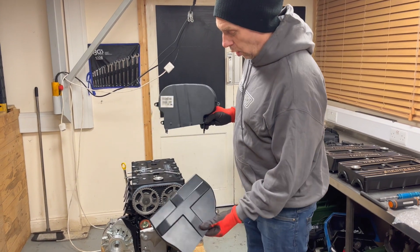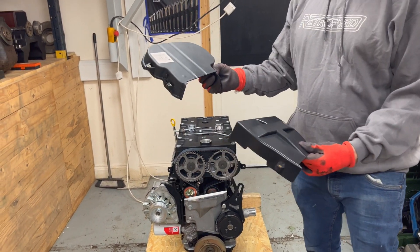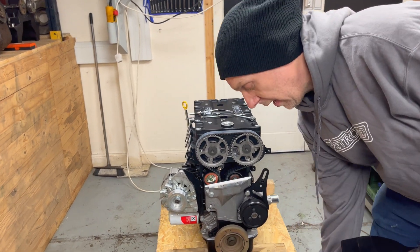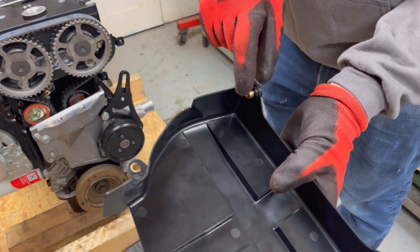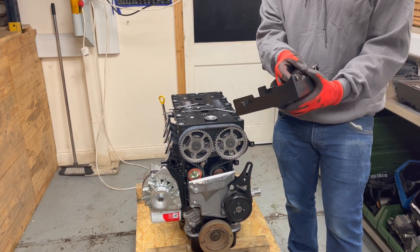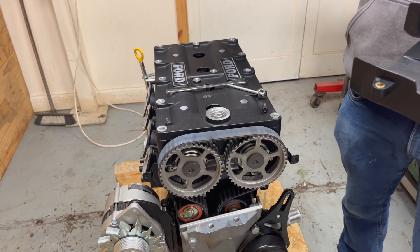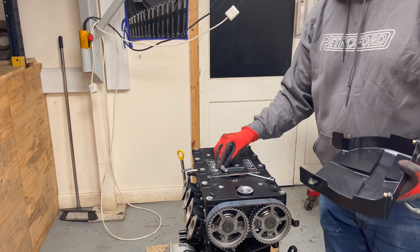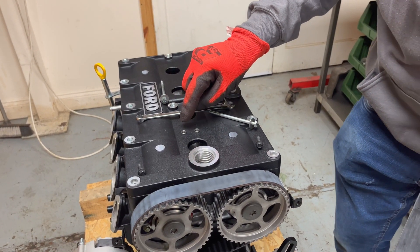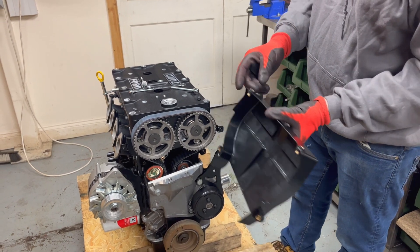Now we're ready to fit the front timing cover. That's an original Zetec blacktop one, and this BDA style one is a direct replacement. A couple of differences between the two — aesthetically this one looks a lot nicer and is in keeping with the rocker cover. These are injection moulded and come with brass ferrules to give them support. In the kit you'll get these two top bolts; the two bottom bolts will already be on your front cover. There are two little spacers that sit inside these holes, and those are to give the brass ferrule a bit of support on the aluminium so you don't end up crushing and damaging the ferrule.